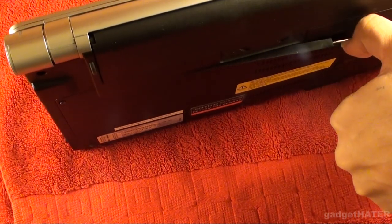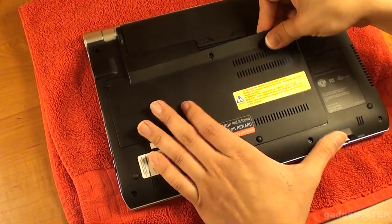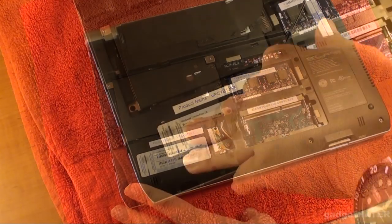So right here is the back panel. I've already taken out the three screws, and you can sort of see there's a notch where you can get your finger in there and then take the panel off.